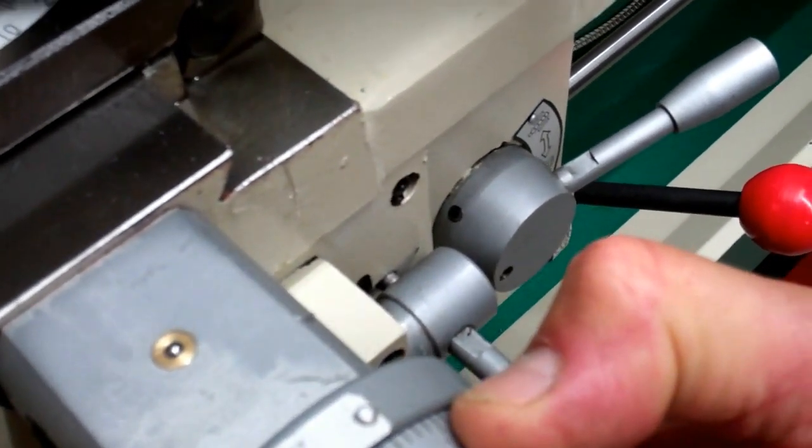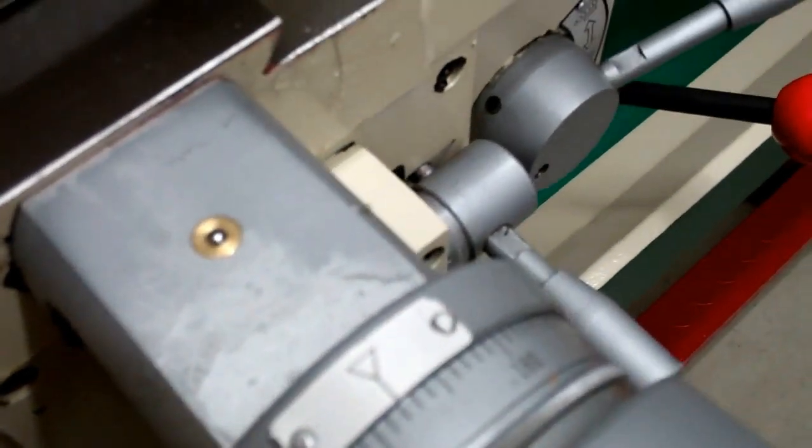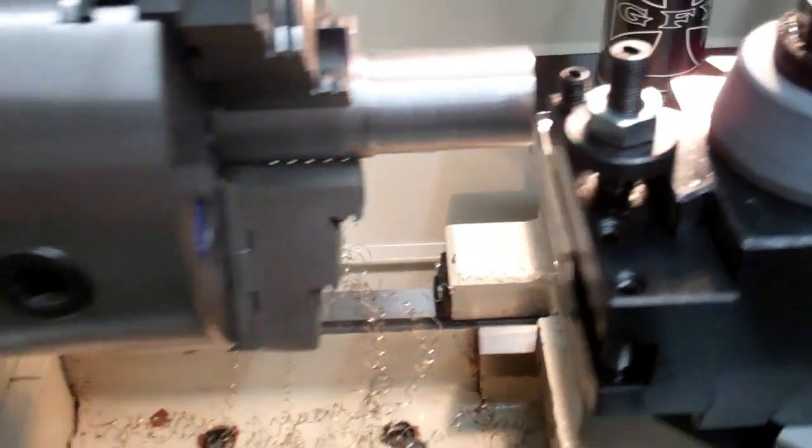Let's set this to zero. We're going to take one full revolution of the dial back to zero. Now, we all know that's a pretty darn deep cut.